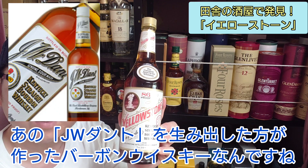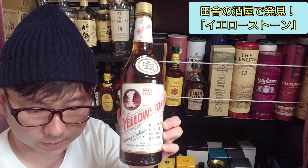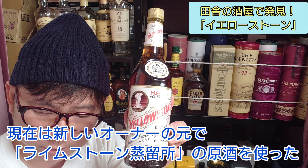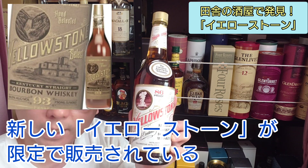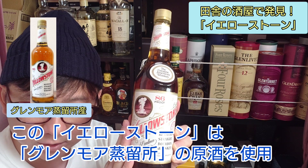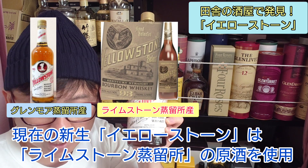This is the bourbon whiskey. It is very difficult to find. This is a new owner of Limestone and the new Yellowstone. This Yellowstone is the GlenMore of Yellowstone, which was made by Limestone.